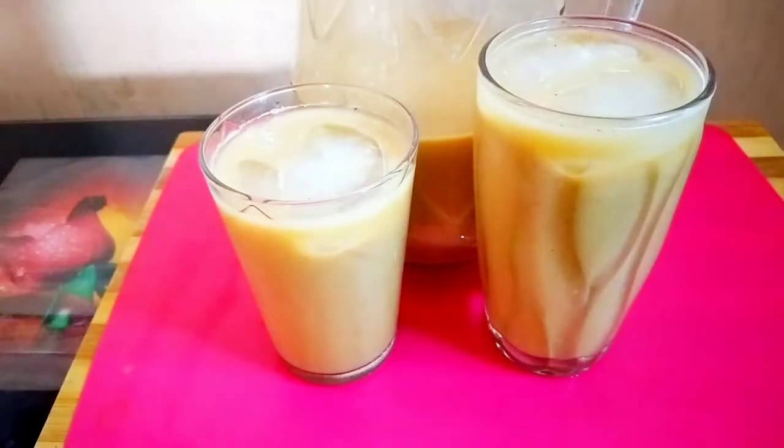What's up lovely people, welcome back to Tamara's Recipes. Today guys, we're gonna be making some delicious Jamaican pumpkin punch in my kitchen, so keep on watching.